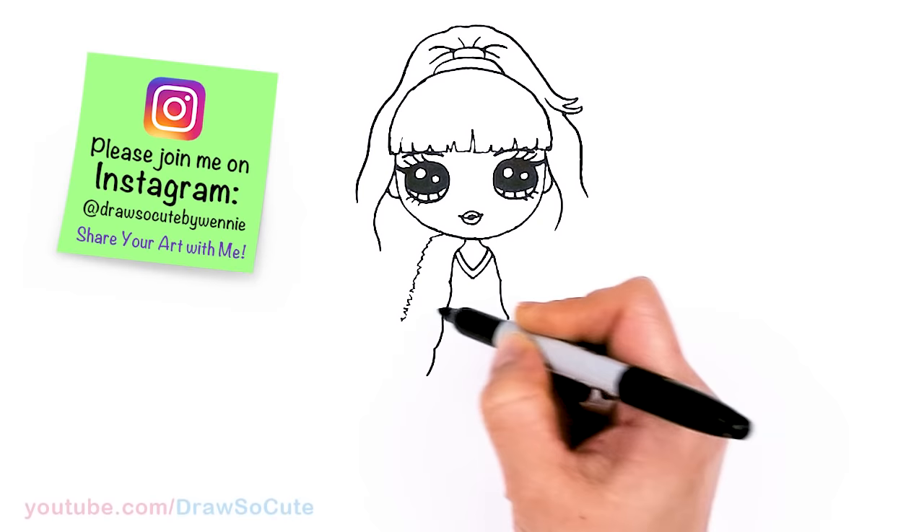So they're all done! I really hope you love how Violet turned out from Rainbow High, and that I made it fun and easy for you to follow along with me. Thanks so much for watching, and if you loved it, please make sure to subscribe and turn on your notification bell so you won't miss any new Draw So Cute videos.